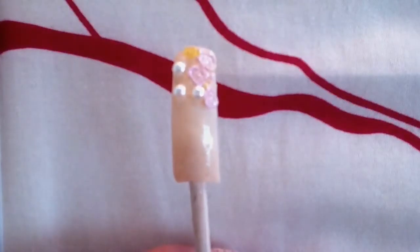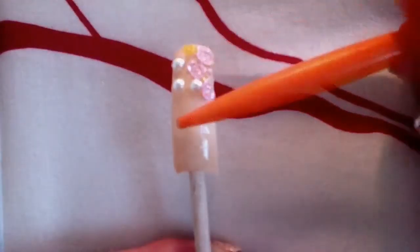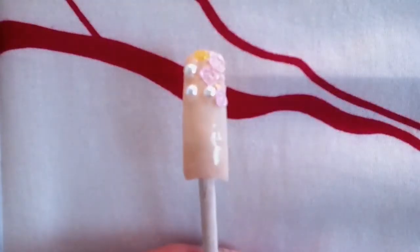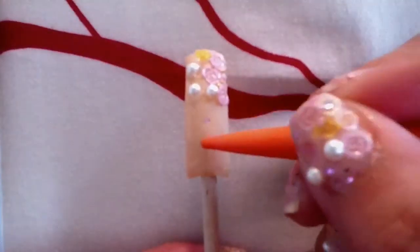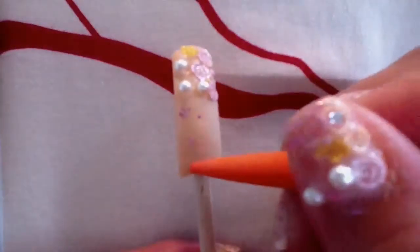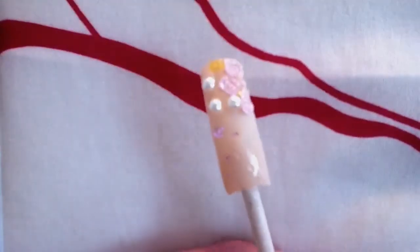I'm using this glitter — it actually belongs to my kids and I purchased it at the dollar store. That's the only one I have right now so I will be using this pink. With any toothpick, get into it and apply it all over the nail or anywhere you want to. This will make the nail look a little more fun.